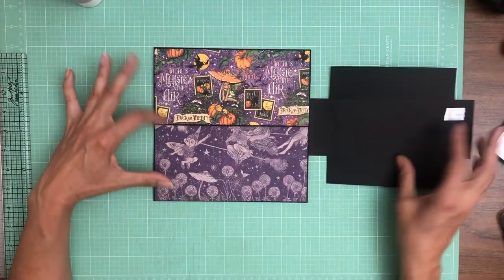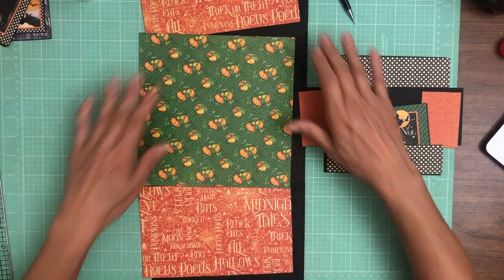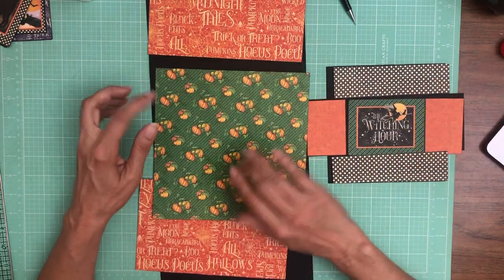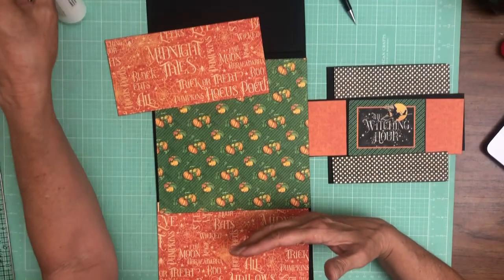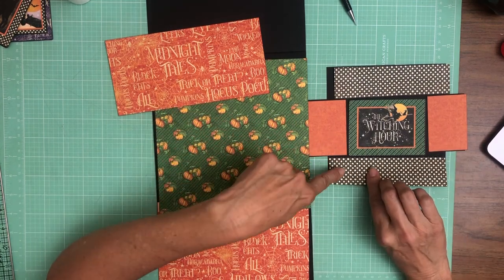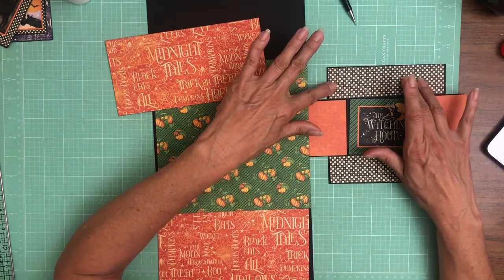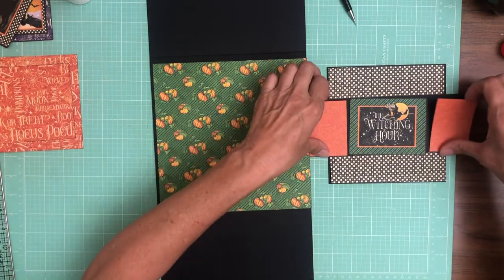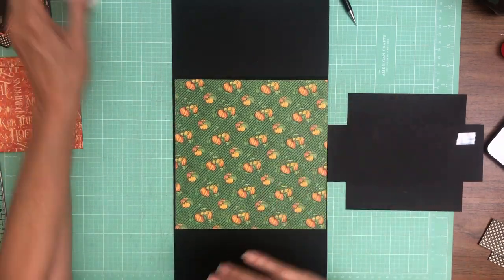Hey everyone, it's Daphne and I've got everything laid out for the inside of page 8 — this is pretty much what it's gonna look like. The centerpiece here is from the 8 by 8 collection pack. The top and bottom here are from the patterns and solids. This is some scrap left over from the patterns and solids. This is from the 12 by 12 collection pack — the big pumpkins. And of course I have an ephemera card right here.